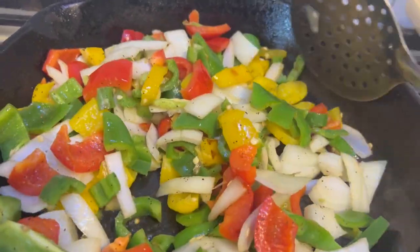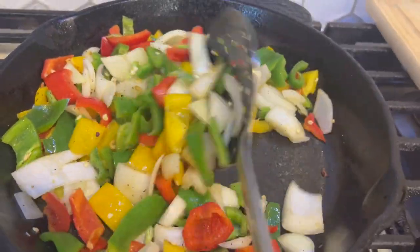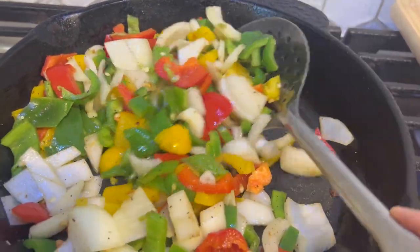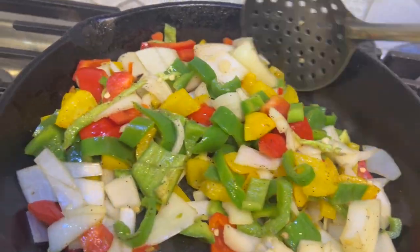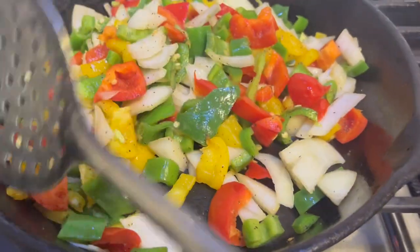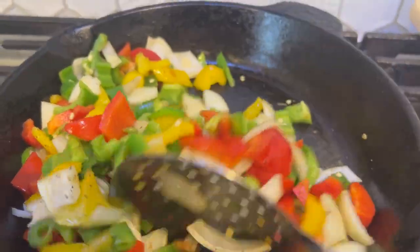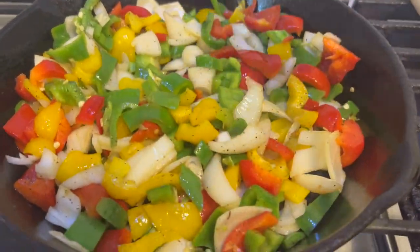You can add salt and pepper according to your own taste — it's a personal choice how you like it. We're just going to stir-fry for 5 minutes and then dish it out.